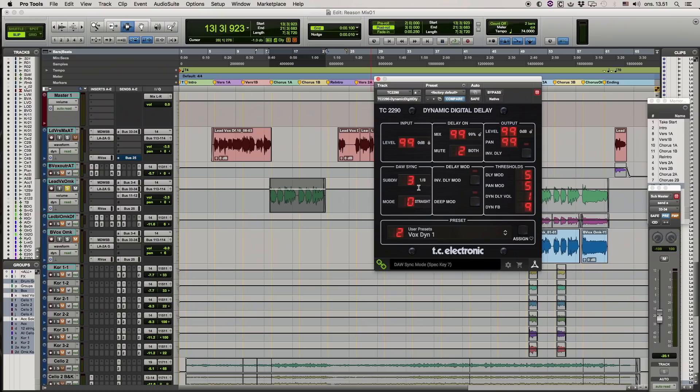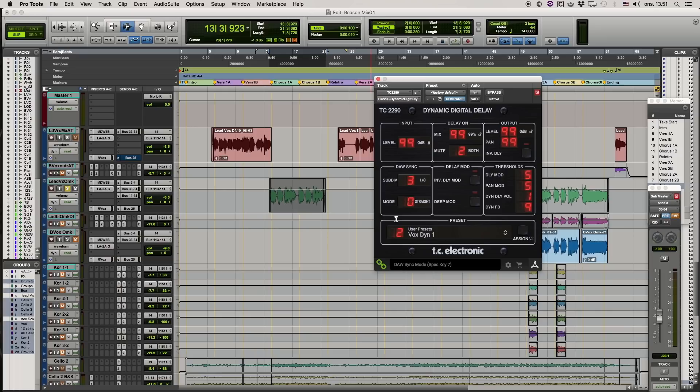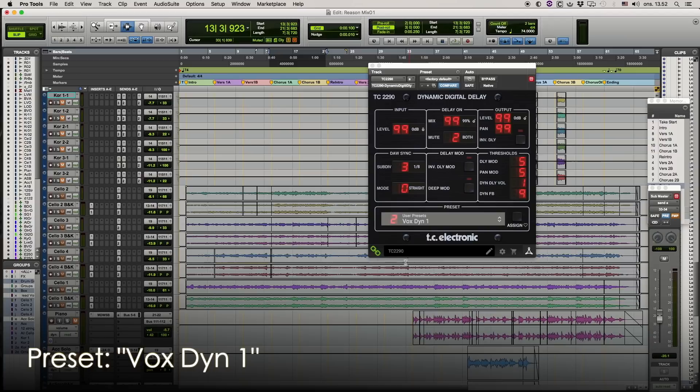You can change that as you go along, and of course I've set it in sync mode so it's now on 1/8th note, but that depends on your tempo settings and your DAW. This is one of the things I've used a lot with the old unit and I'm for sure going to use it a lot on this new unit — it works absolutely perfect. The name of the preset is Vox Dynamic 1 — that's the way I spell it.